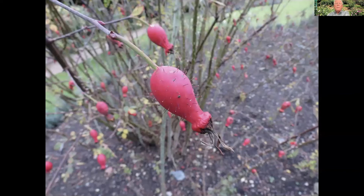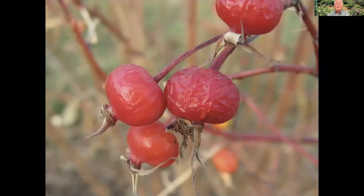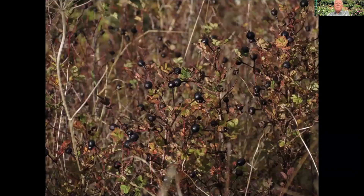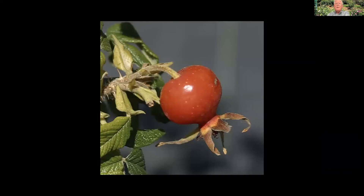Here are several slides of various types of hips and what they look like when they're ready. Rosa moyesii, a cold-hardy variety; Rosa spinosissima from Scotland, which makes black hips; Rosa rugosa, which makes a red hip. A lot of plants make yellow hips. You don't have to wait till they've reached full color — as long as they're changing from green to the other color you can use them with some green still on them, and some people say you'll get better germination if you don't wait till they're fully ripe.